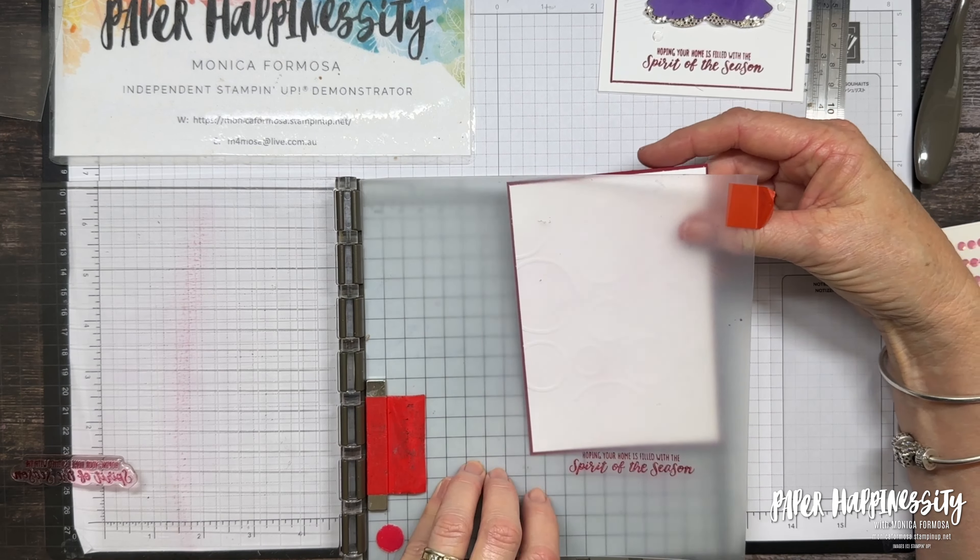Starting at the top and just applying — my Fresh Freesia might need re-inking. There we go, so there's our Fresh Freesia layer. I'm using the same blending brush because I'm going to go down to the darker colour now, starting light and going darker, bringing in the Highland Heather. What I want to do now is add a little bit of ink from down towards the bottom of my tree just so that it looks like there's a bit of a shadow.